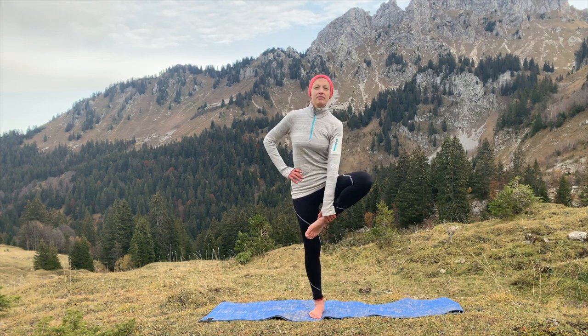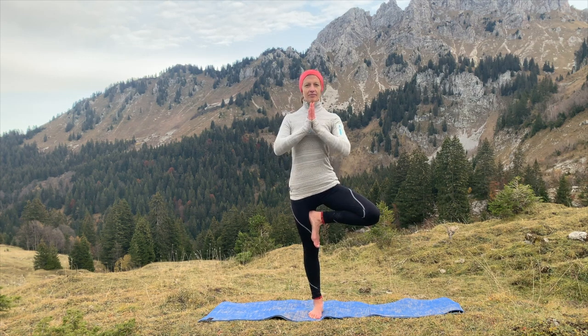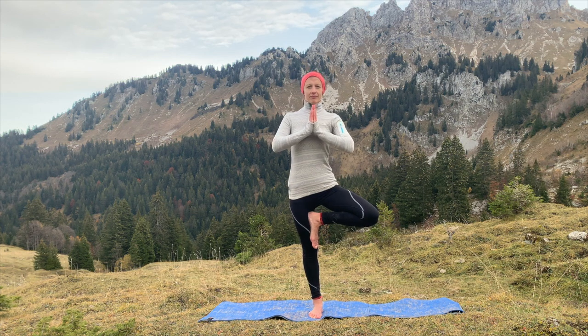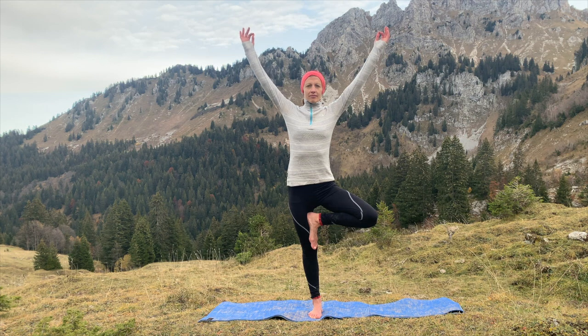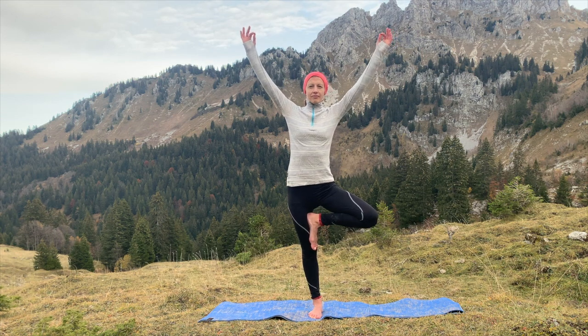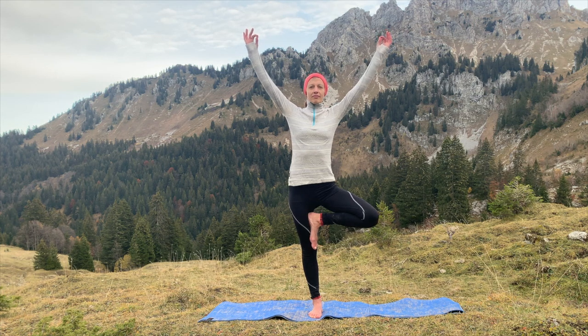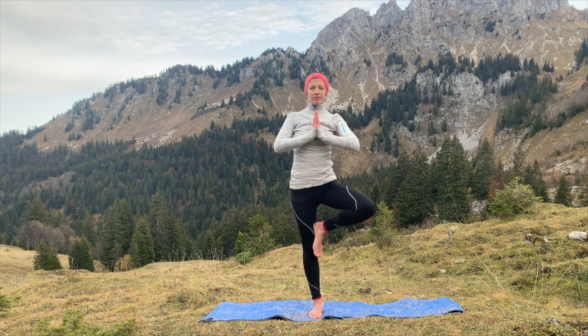Take the left foot, placing it onto the thigh and bringing your hands together in front of your heart. Find your focus point in front of you; focus on that point, and if you feel stable, come into your full tree with your hands above your head. Keep pushing down through the sole of your right foot and allow yourself to gently sway if that comes naturally, keeping that deep breath coming through the body. Bring your hands back to centre, release your left knee, and place your foot back on the floor.